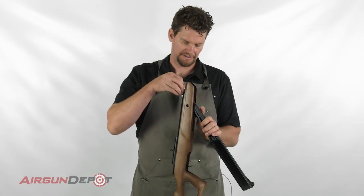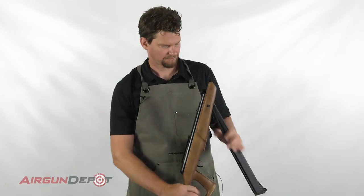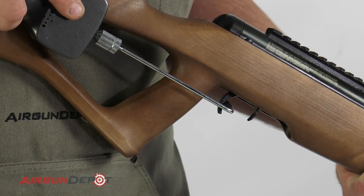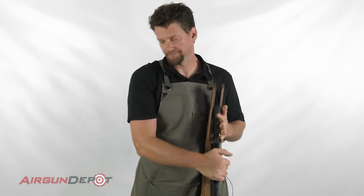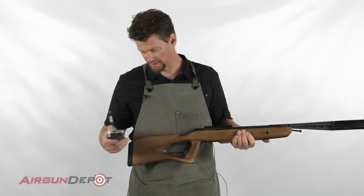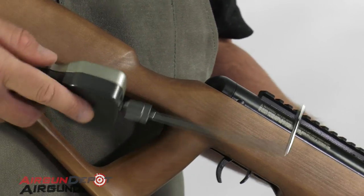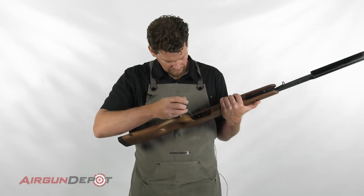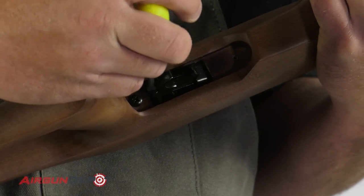That feels better. The scale says six pounds three ounces — let's do one more. We haven't progressed too much apparently, seven pounds one ounce. Let's keep going. Usually you want to do small adjustments, but I'm going to go another half turn here and see what that does.